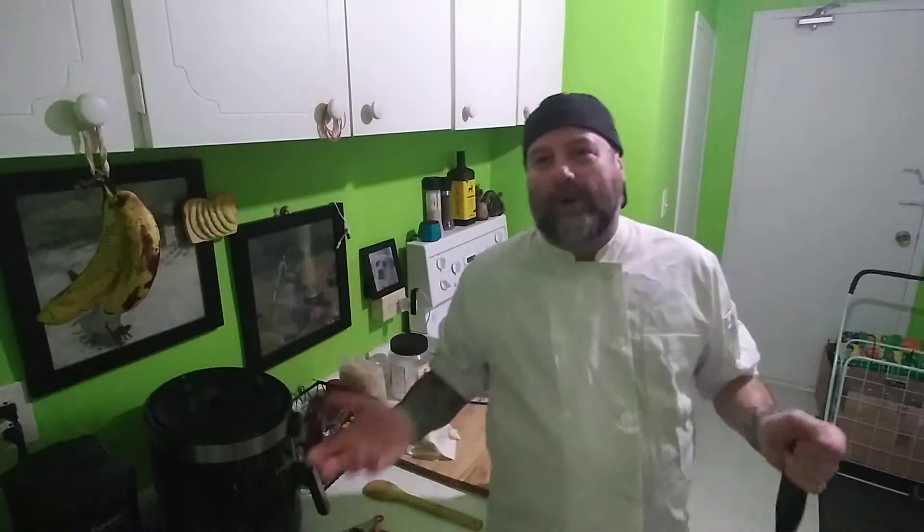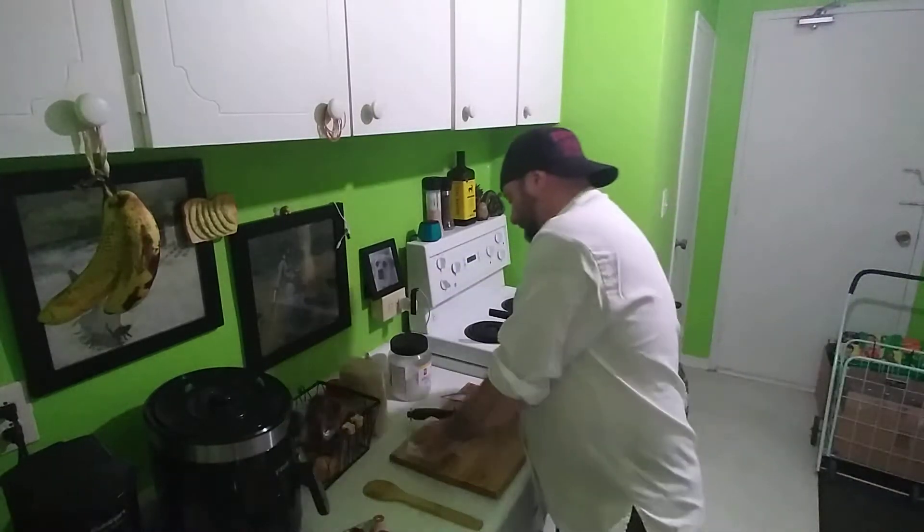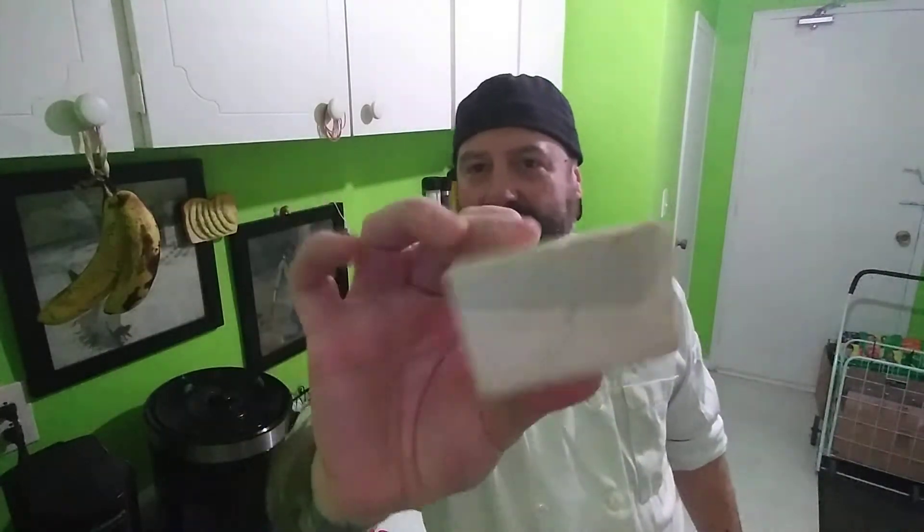I know you're probably thinking tofu - a lot of people love it, a lot of people hate it, and a lot of people just haven't even tried it and assume it doesn't taste good. The thing about tofu, much like meat, is it's all about the seasoning and the preparation. If you take a piece of meat, throw it in a pot of water, boil it, it's gonna taste bad - but if you grill it or season it properly, it comes out great. Tofu works the same way.